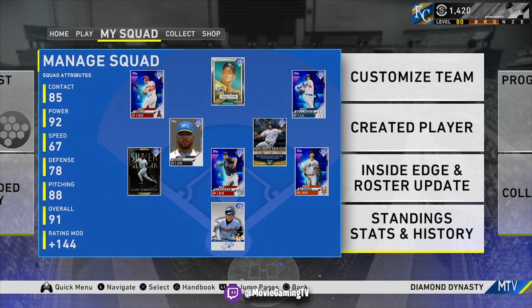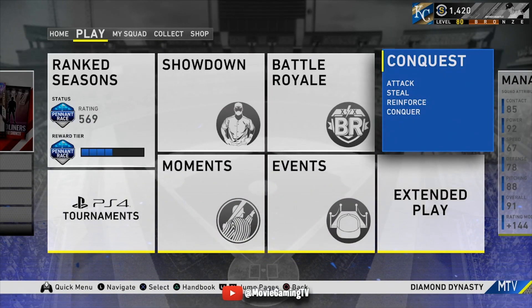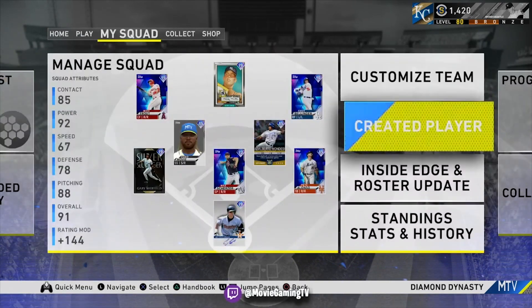What's going on, show nation? It's Movie with Movie Gaming TV. Today we got some community news. I also want to talk to you guys about my new CAP swing and how you can set it up. I want to talk about my hitting settings, and we're going to talk about patch 1.04. I haven't had the chance to play it yet — I will be playing it today, playing ranked seasons. So I'm looking forward to that. Let's start off with my CAP swing.